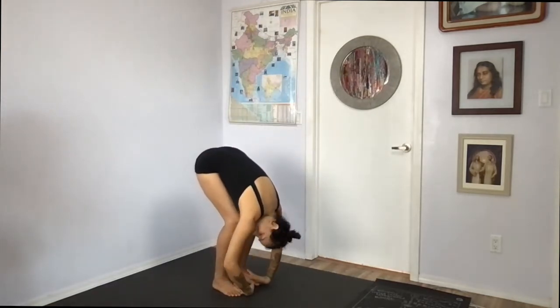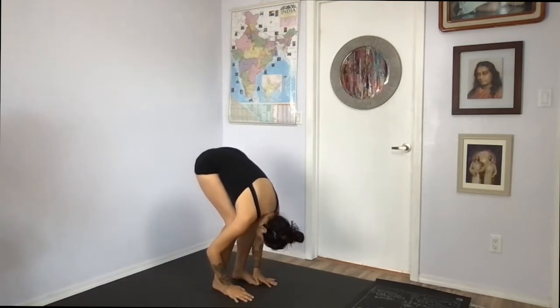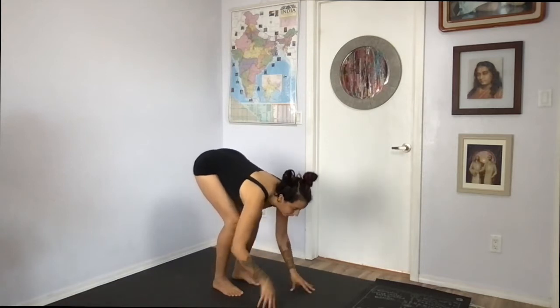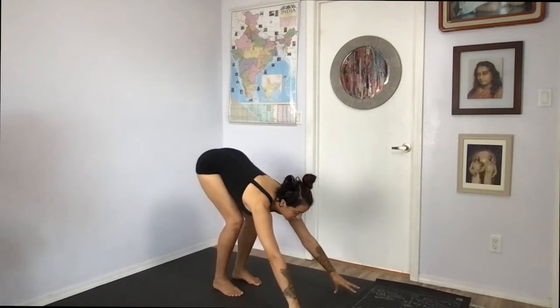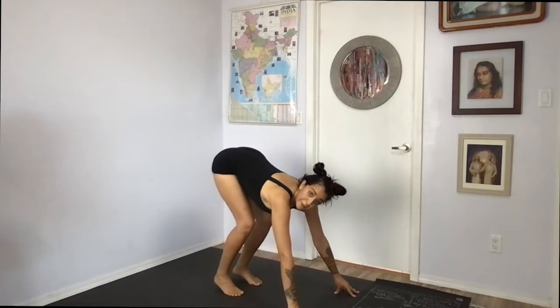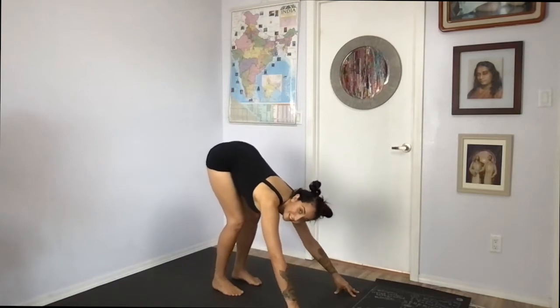Take it down. It's like you're just going to drape yourself over your legs. Release your head — give it a no, give it a yes. Now again, look forward. Come out of your shell here. Lift the belly button, the heart, the throat. Reach your hands forward. Accelerate to the ball mounts of your feet. And then from the backs of the knees, lift your sitting bones further up and reach your heels down and plug them in again.